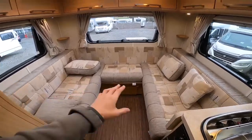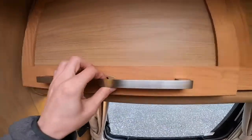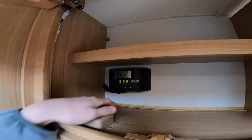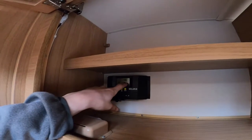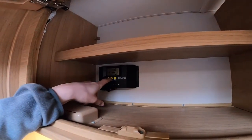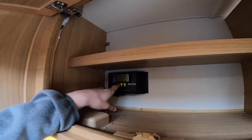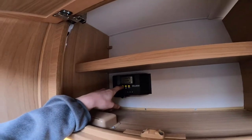At the back, you have your back lounge with storage above. Press to release the doors. In this one you have your solar charger unit — it's telling you that 13.6 volts is what your leisure battery is currently reading. It'll also tell you what amperage is coming in off the solar panel.